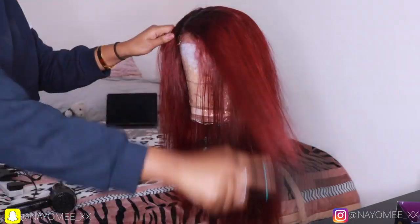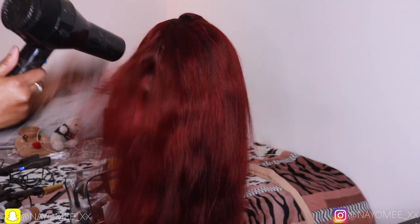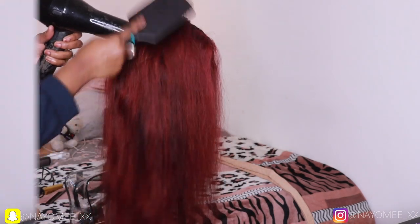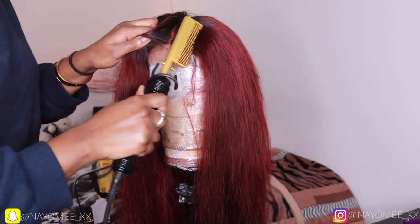Now I'm going to blow dry my hair before I start straightening it. Blow drying gives a more sleek finish when you want to straighten the hair, so I like to blow dry first. Then I'm going in with the hot comb just to make sure my closure is flat — because we don't do bumpy closures here.